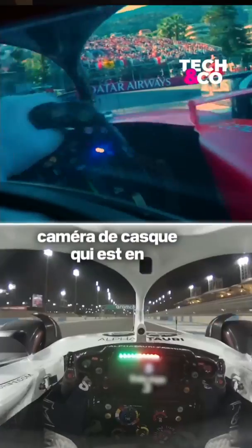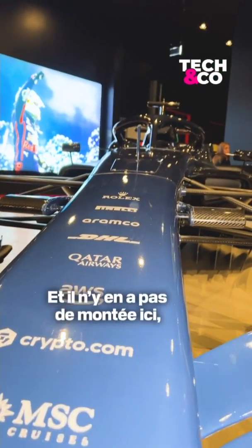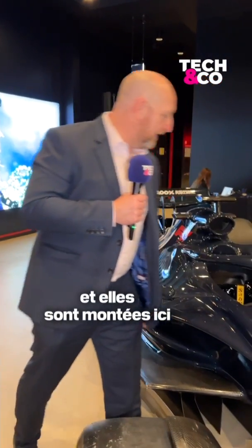New for last year was the helmet cam that's actually in the driver's helmet. And there isn't one mounted here, but around here there's a 360 camera — we download that at the end because of the size of the data, and they're mounted here.